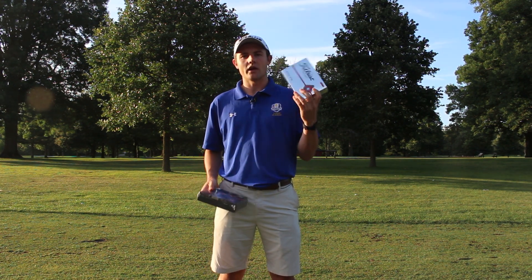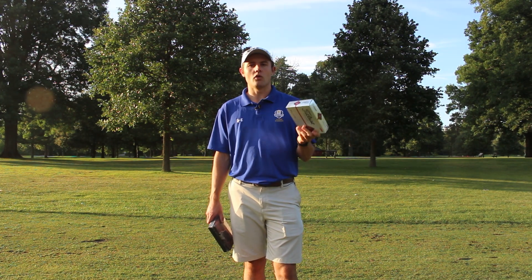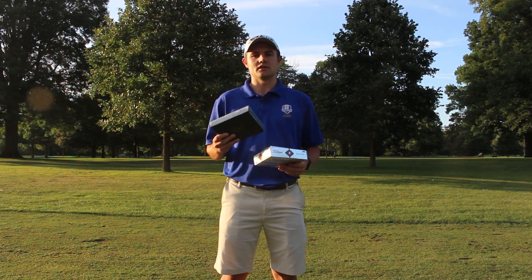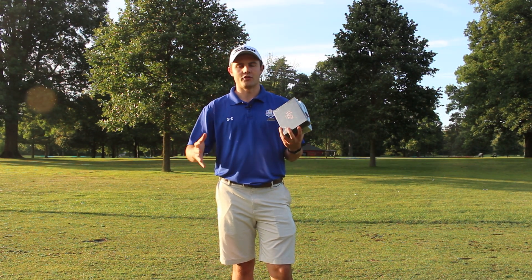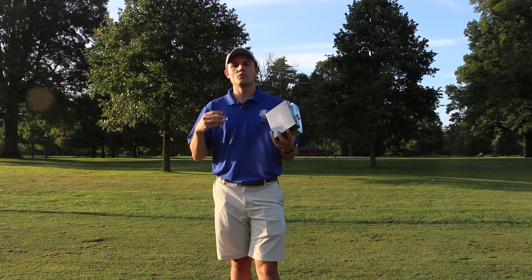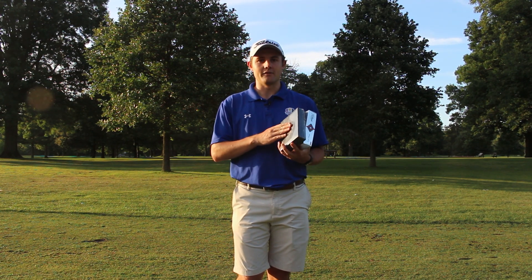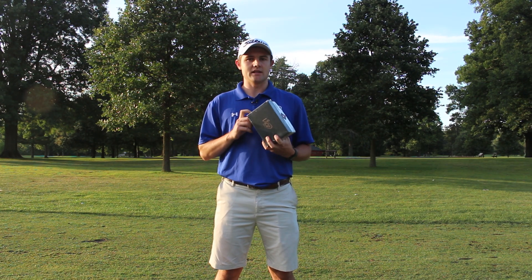The third pillar is tiered pricing. Titleist Pro V1X's always cost $47.99 on Amazon regardless of quantity. Vice, however, drops to $29.95 per dozen if you buy three to four dozen, and down to $24.95 if you buy five or more. So if you buy five dozen at a time, you're getting about a 50% discount compared to the Pro V1X.